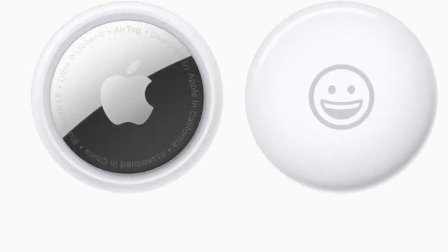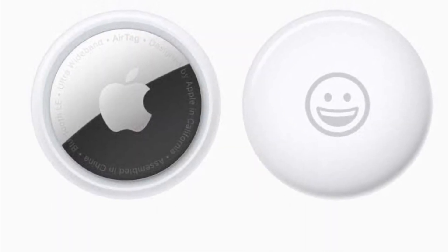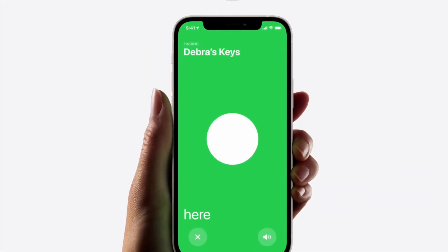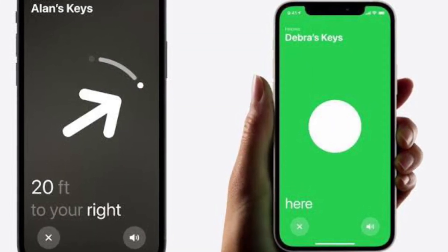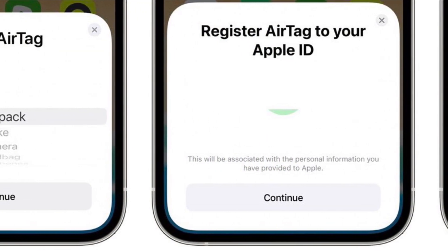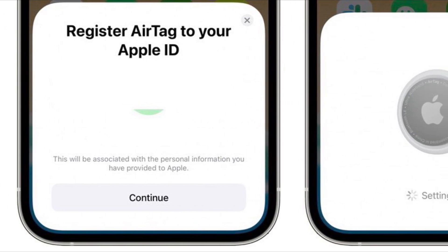If an AirTag is nearby, it will connect to an Apple device over Bluetooth to relay its location. There is even a precision finding feature on the iPhone 11 or iPhone 12 models that uses the U1 chip for finding items that are misplaced close by. An AirTag that's out of range can still be tracked using the Find My App, but it won't rely on the Bluetooth signals from your own device.